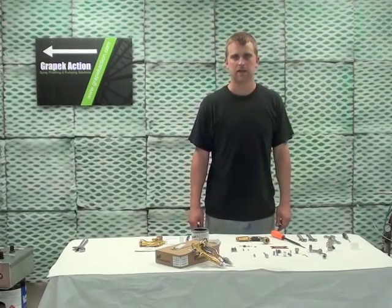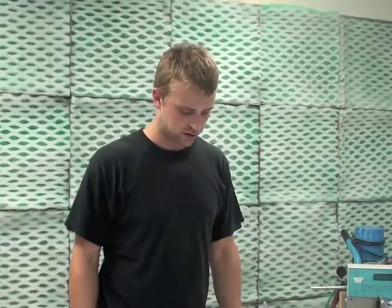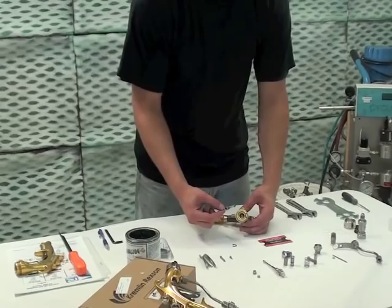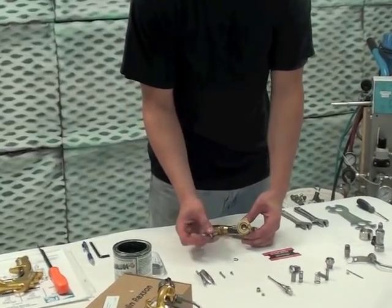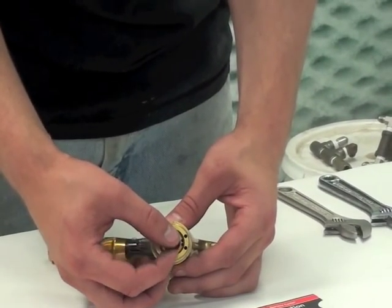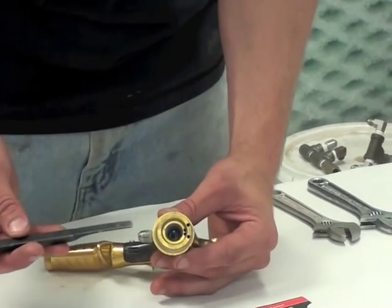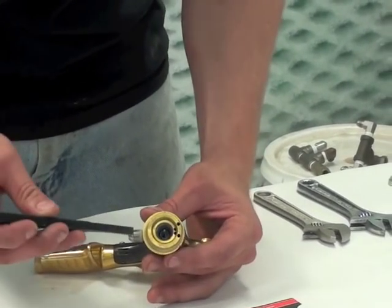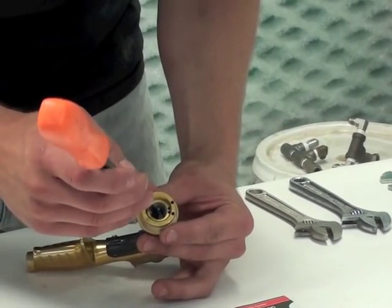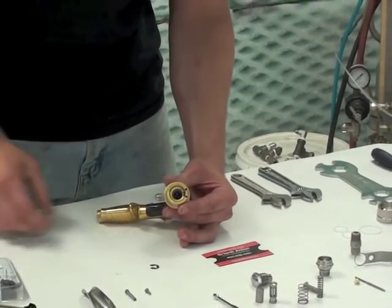The first step of putting your gun back together is installing the new cartridge. When installing a new cartridge you want to install it from the front of the gun back. You take your cartridge with the needle facing out and put it into the gun, then push it back as far as you can with your finger. Then use a flathead screwdriver — being careful not to hit the needle — and softly push down until you hear it click.